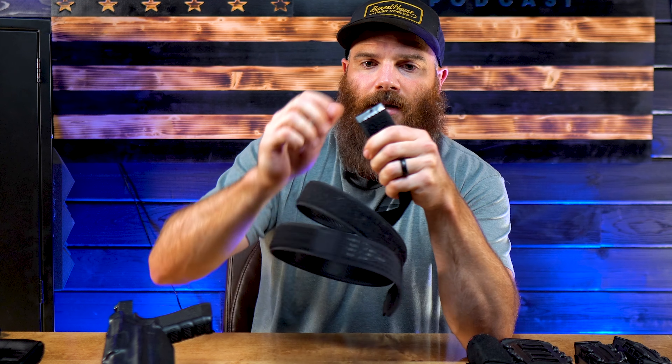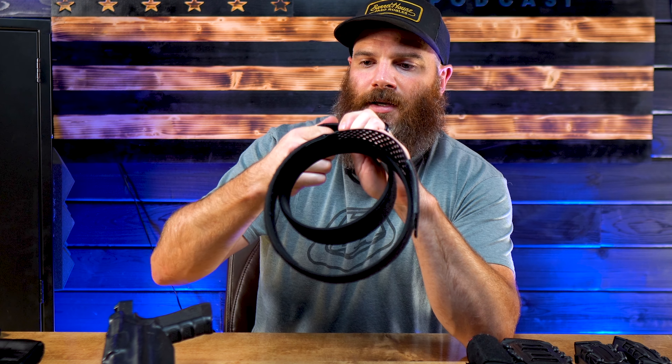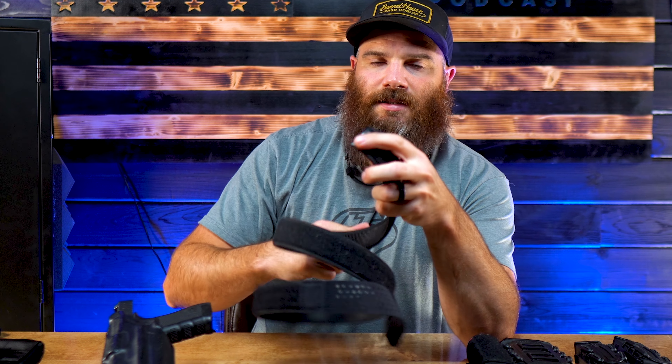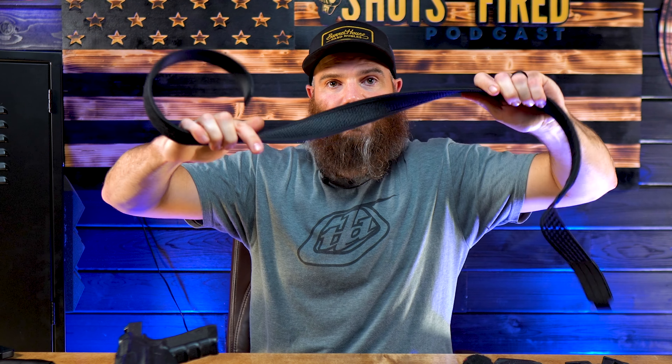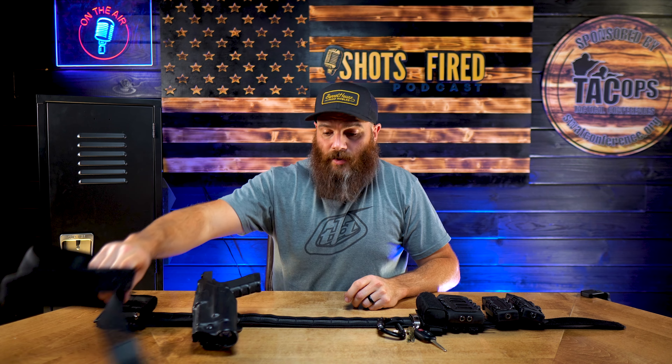Once you cut it, you take this piece — it's basically just a piece of metal — and it presses on there to help with the fraying and makes it easier to go through your belt loops. This is very sturdy, very strong. It's hard to show, but it's a thick belt. It's very, very strong and stiff, which I'll get to a little bit later about that.